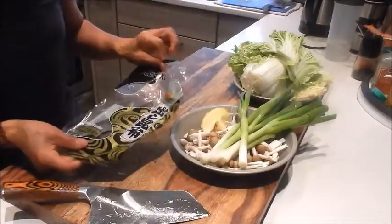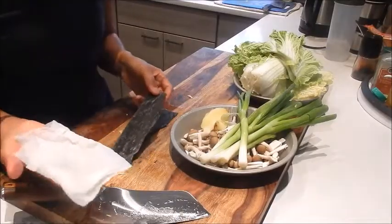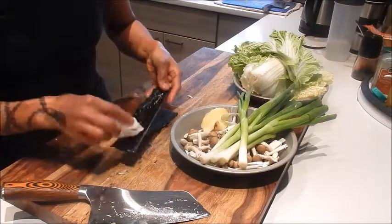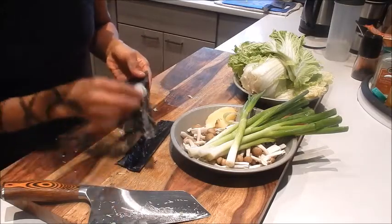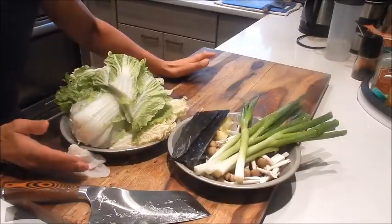And for the kombu, take it out of the package. What we're going to do is just take a damp paper towel and lightly give it a quick wash. But you don't want to wash all the white stuff — we're just trying to get the little sand that's on the kelp. And that's it.